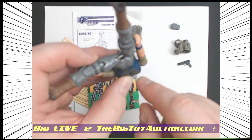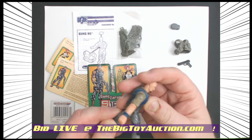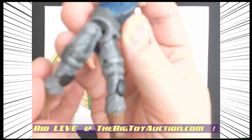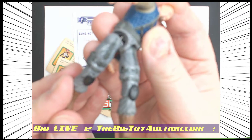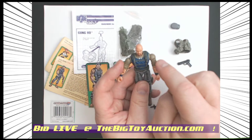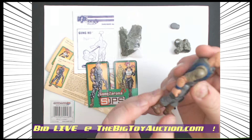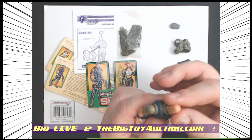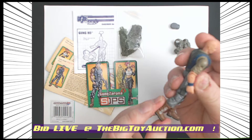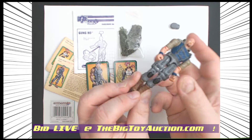They changed things up from the old o-rings — it's still technically an o-ring but slightly different. It had bigger shoulders, a smaller head, and roughly the same articulation as before they introduced the knee joints.